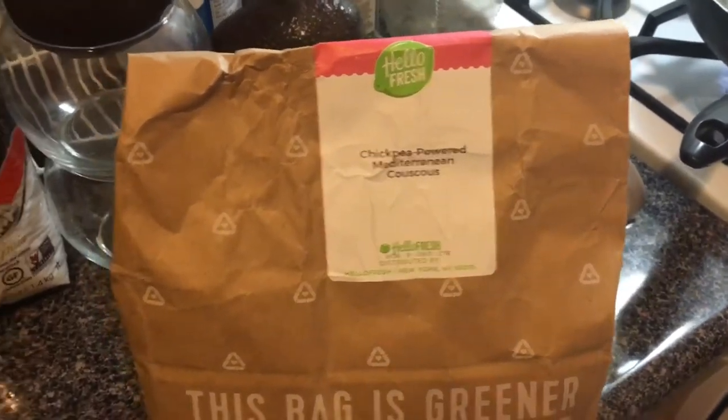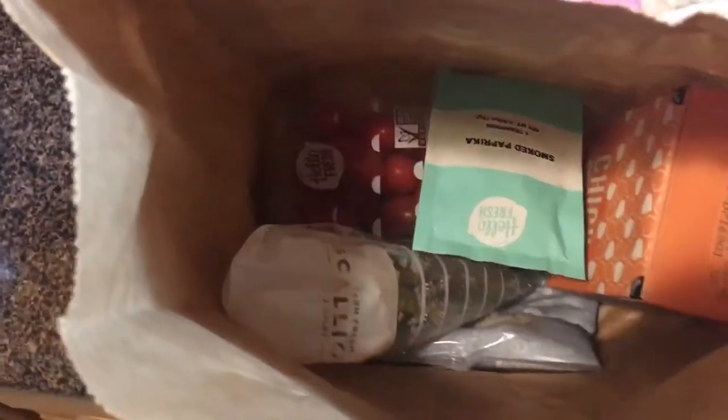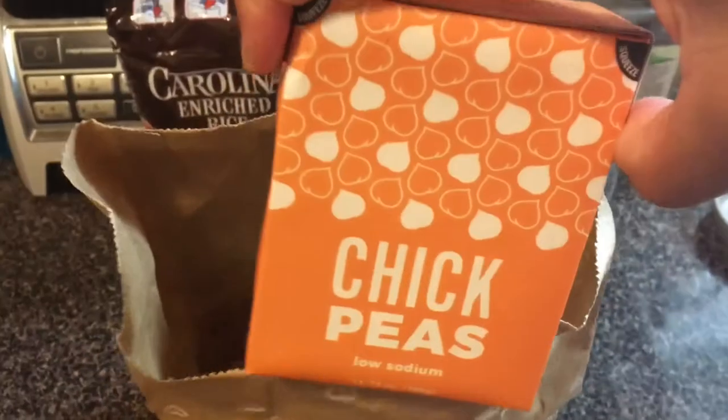The meal I'm making in this video was actually not in that original box — things happened and I didn't film those, so I decided to film this one. Everything comes in a little package and when you open it you can see everything in there, portioned and ready.